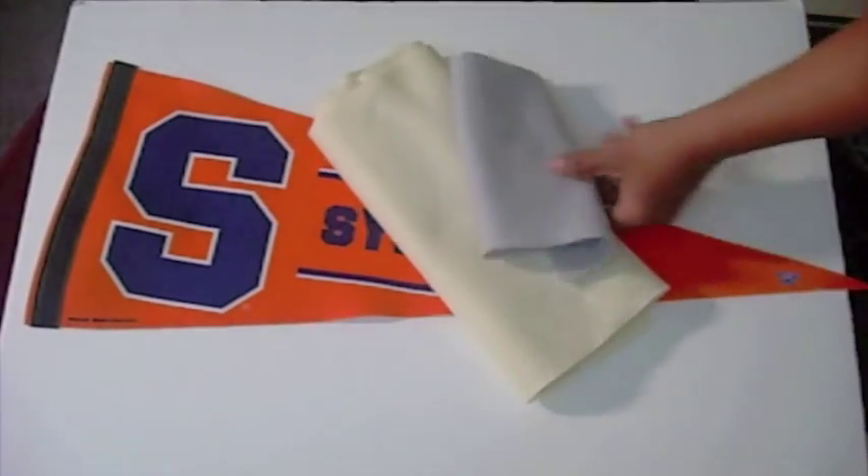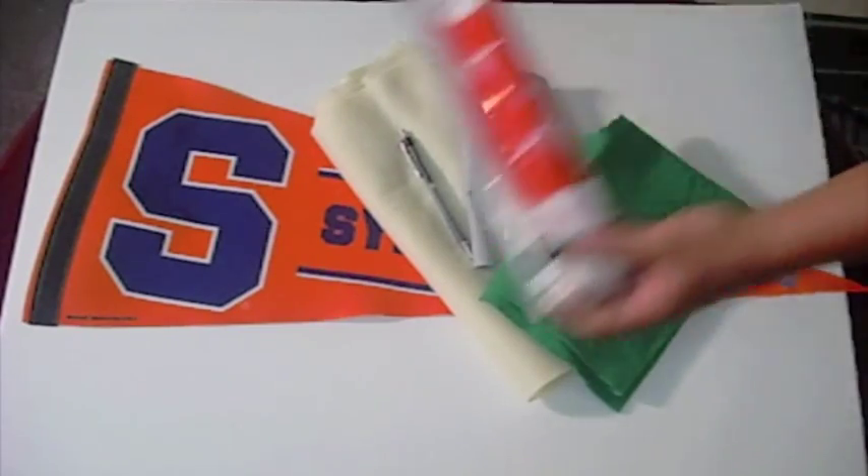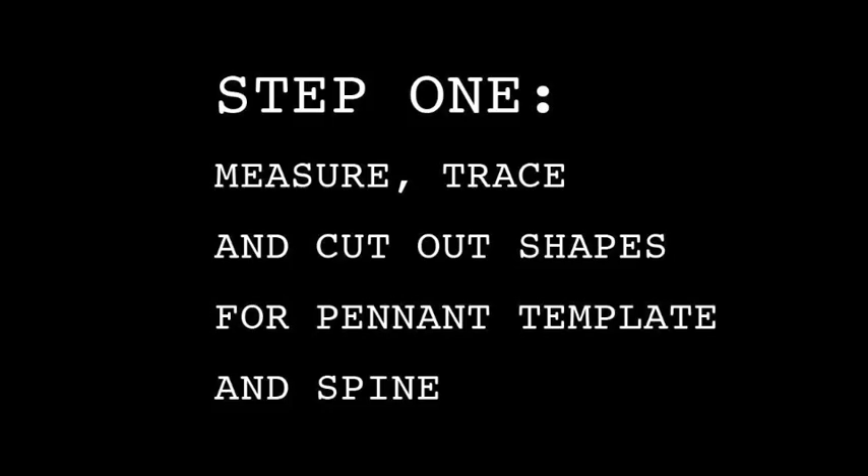For supplies you'll need an old pennant, colored felt of your choice, a pen, an exacto knife, a pair of scissors, some heat and bond paper, and some spray adhesive.